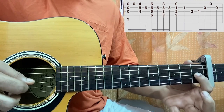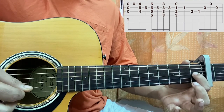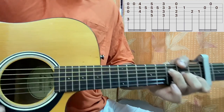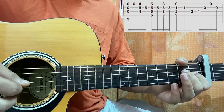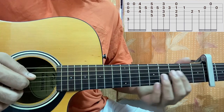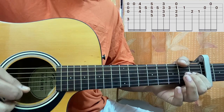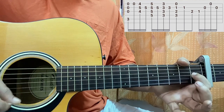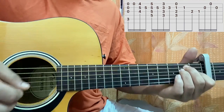Now go to 1st fret on the G string, then open B, then open high E string, then B string. I went G, B, E, B on this chord shape. This is again an E major chord but in this voicing.